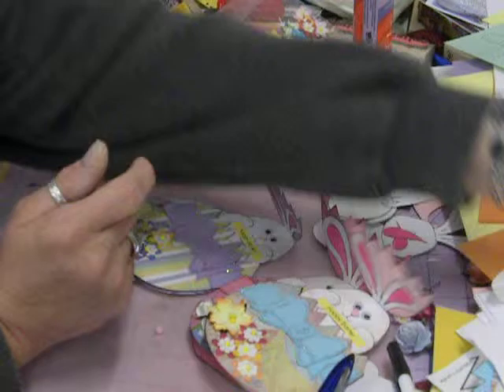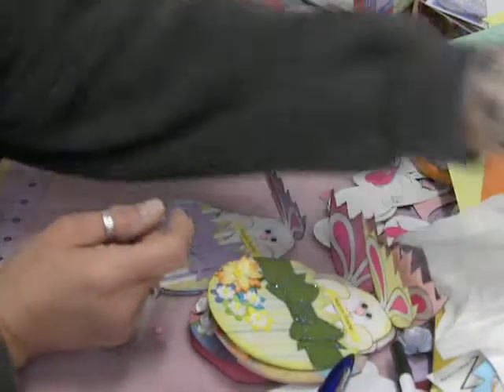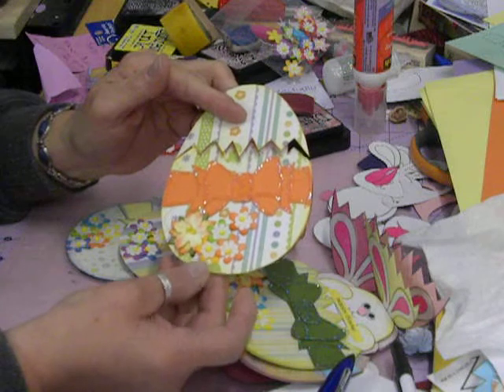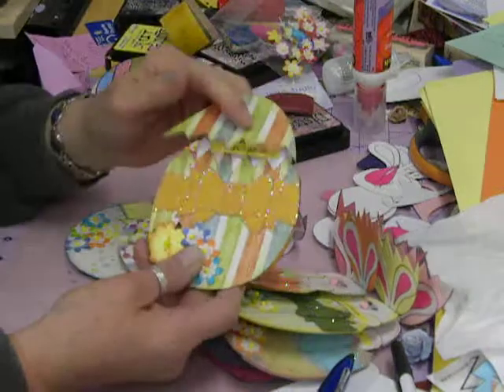And then this cute little purple one. And then this striped one — it just makes the whole egg look entirely different depending on the paper that you use, so you can make them totally different. My backs are all the same. And then this little guy.